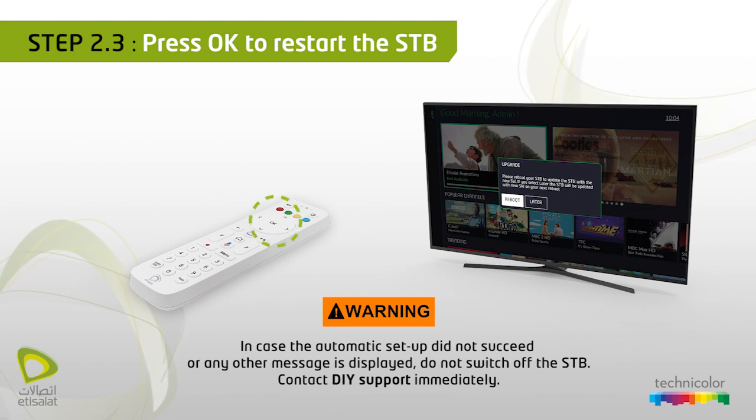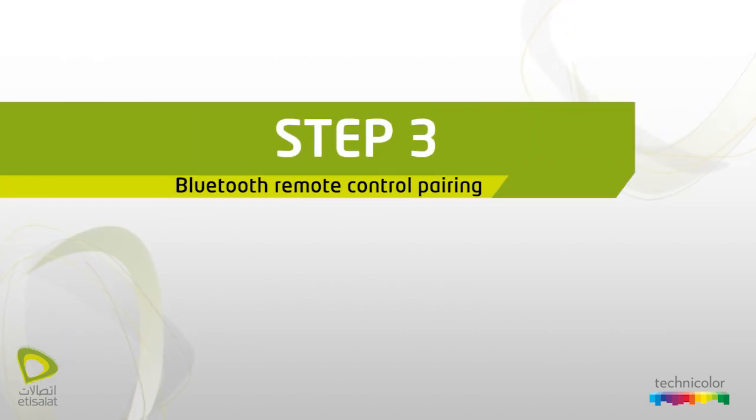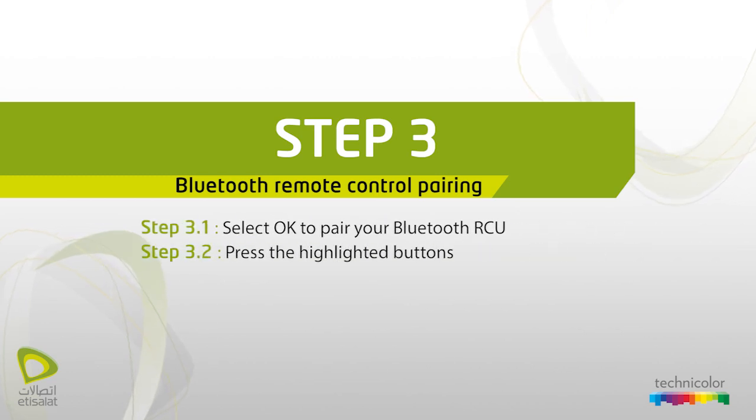In case the automatic setup did not succeed, or any other message is displayed, do not switch off the STP — contact DIY support immediately. Step 3: Bluetooth remote control pairing.